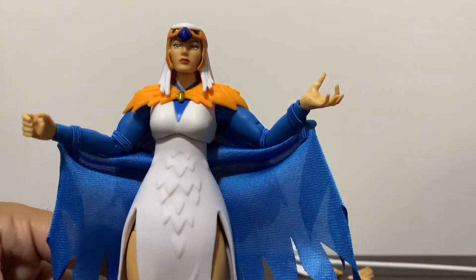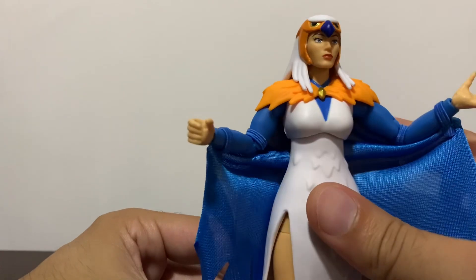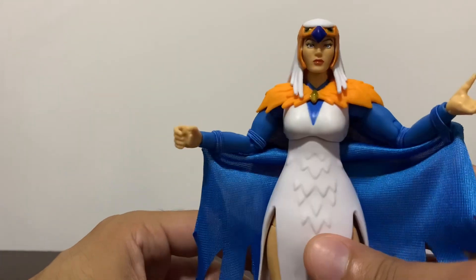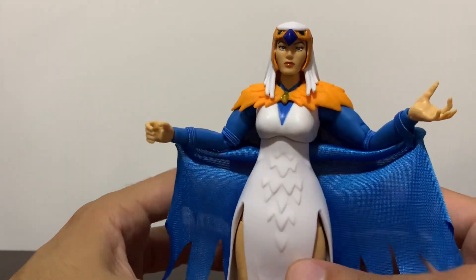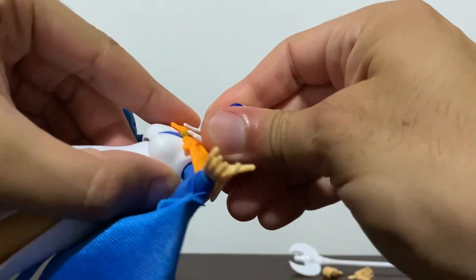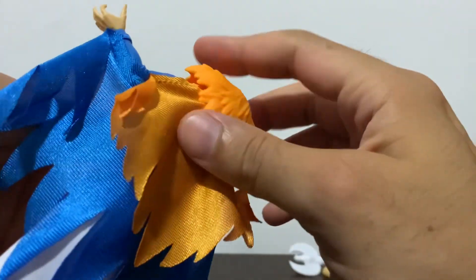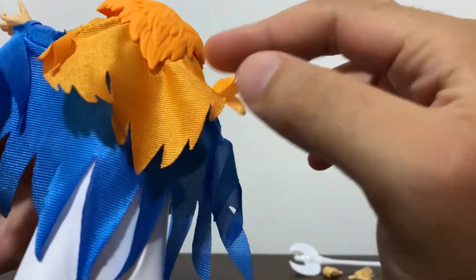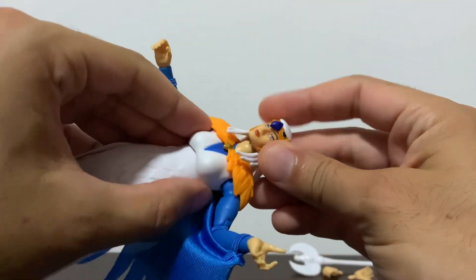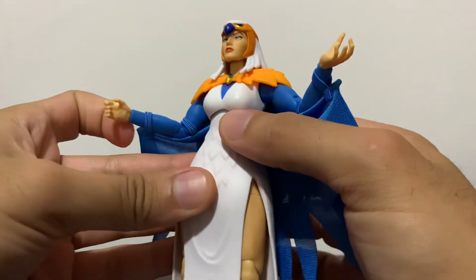There you can see her face — sorry about the shadows, the lighting situation at my place here in Mexico — a very nice face sculpt and a very nice headdress or whatever it's called. If you remove the head, you can also remove this piece which the whole cape is attached to, so I won't remove it for now because I don't want to take the whole cape off.